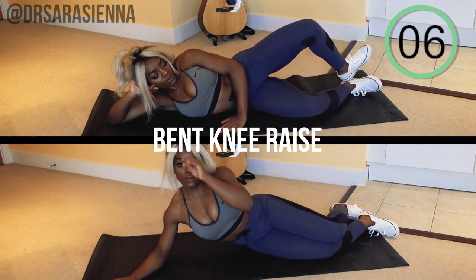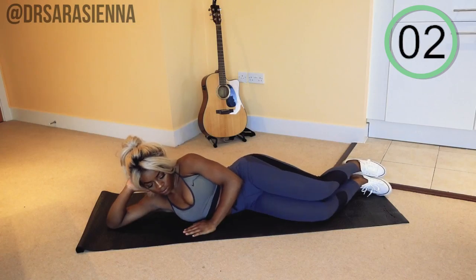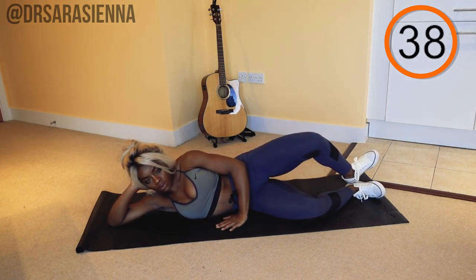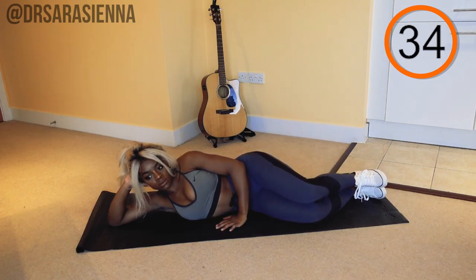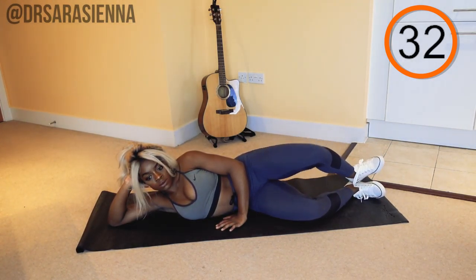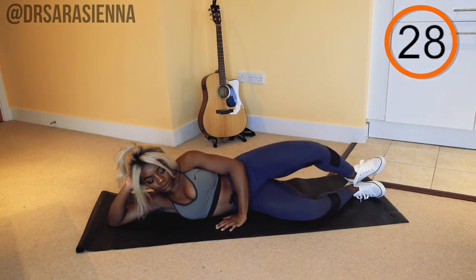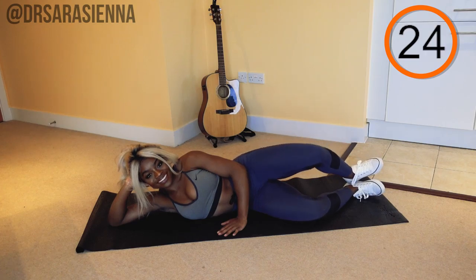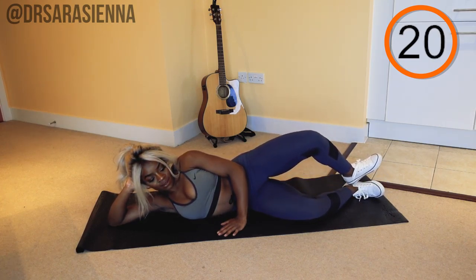Now coming straight onto our sides, we are going straight into the bent knee raise. Hand out in front to stabilize and go. On this exercise, you want to keep your ankles together and open up your legs with a bent knee, kind of opening them like a little book. Use your arms to stabilize — I don't want you moving. You want the one hip stacked on top of the other, holding your core nice and tight.